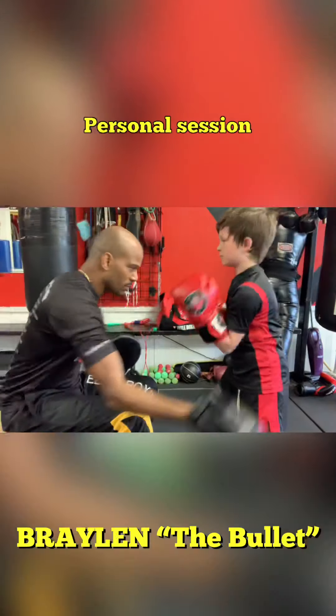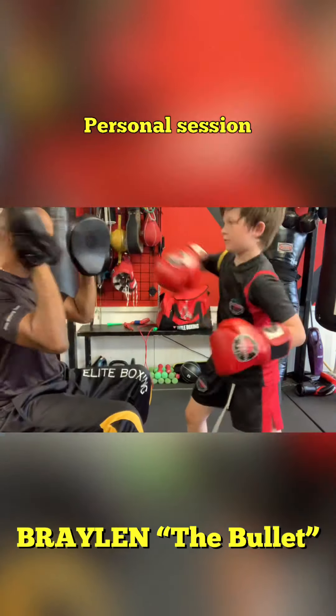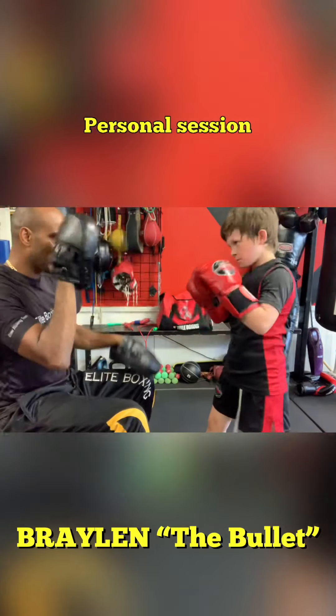Again. Block the bottom. Block the head. Jab cross. Again. Pop here. Big rhythm.